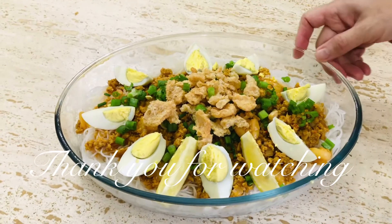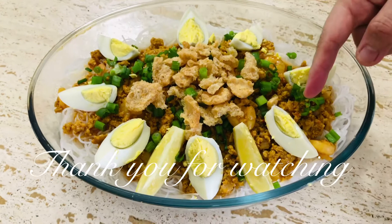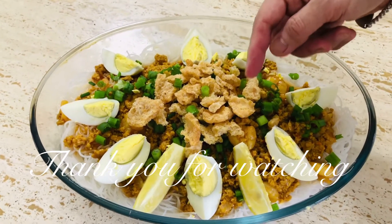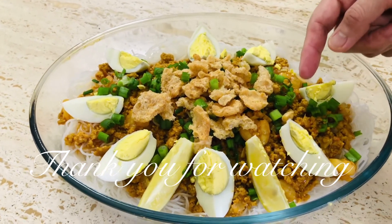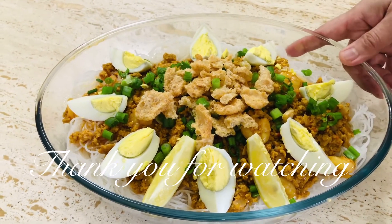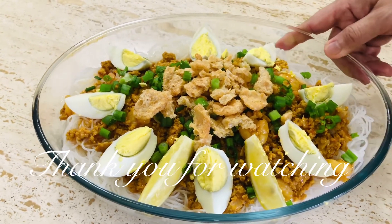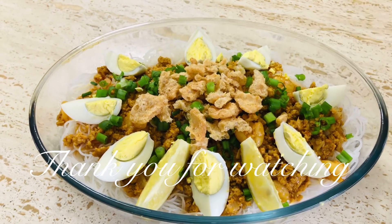Naluto na ang ating pansit palabok. Para sa ating toppings: yung nilagang itlog, chicharron na medyo dinurog ng konti, green onion, at kung gusto rin ninyong gamitan ng kalamansi o lemon — nasa sa inyo po yun, nakakadagdag pampasarap din yun. Hanggang sa muli, mga kaibigan — maraming maraming salamat!